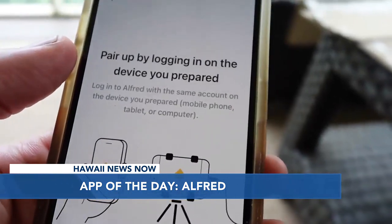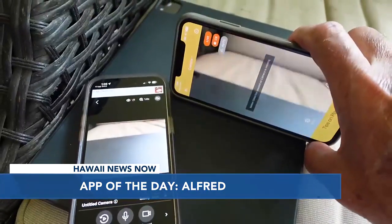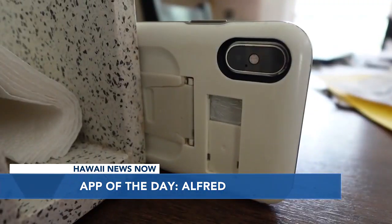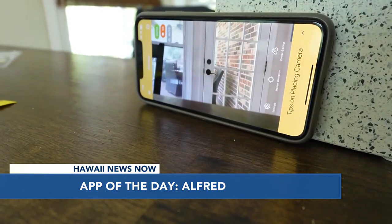Once you've downloaded the app onto the old phone, you'll do the same on your current device. You'll be prompted to choose which phone will be used for the camera and which one as the viewer. Then you'll need to prop up the old phone with the camera facing what you want to keep an eye on, like the back door.